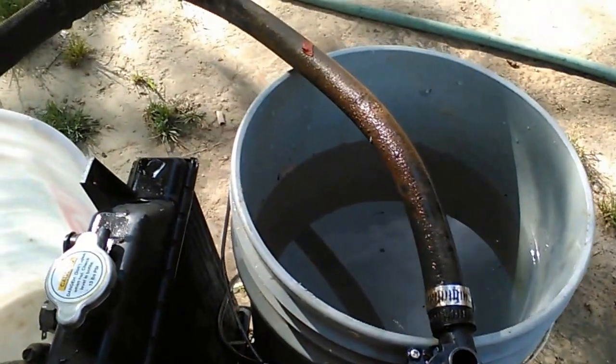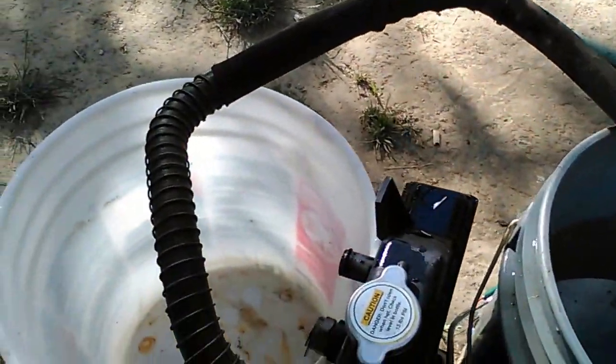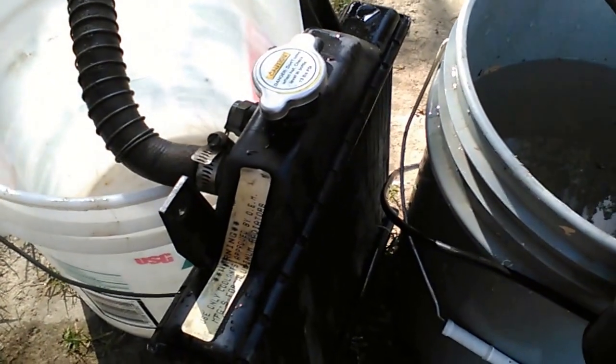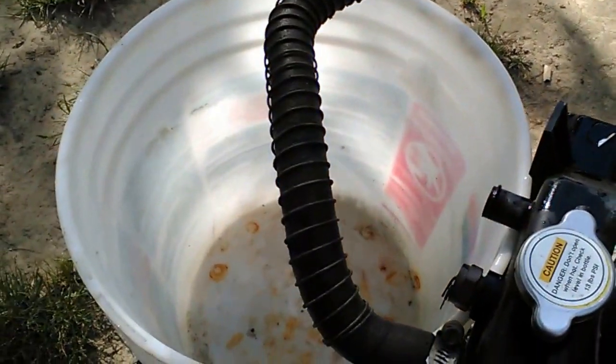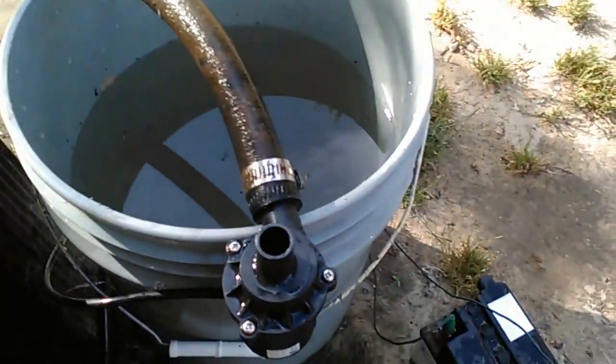As you can see, I've got it running through the original 400 water hose, into the original Polaris 400 radiator, and into an empty bucket. So let's watch how fast this thing pumps.